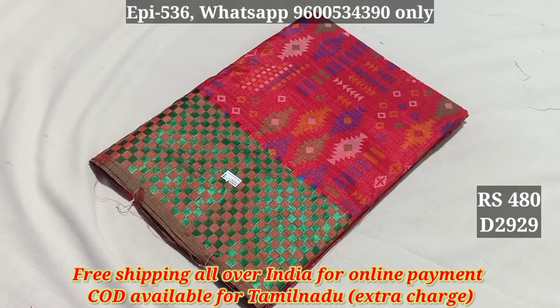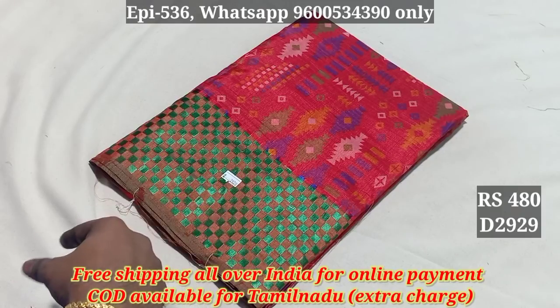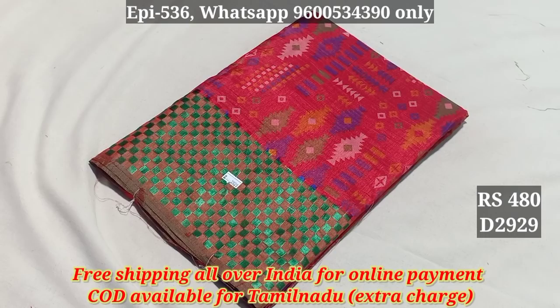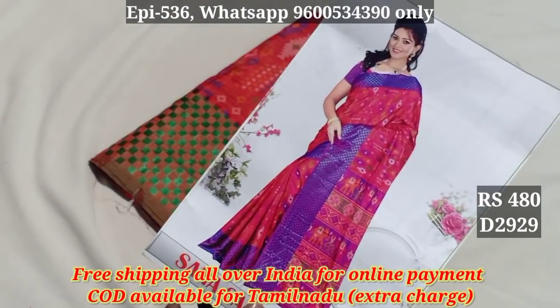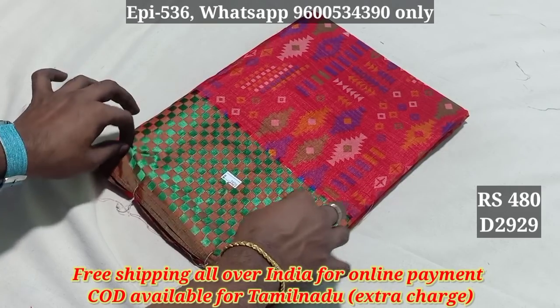Hello viewers, this is the Sanasiluk series. You can tell us about the Sanasiluk series in the office — this is the best collection. 2929. This is the catalog. We have all the Sanasiluk series. This is the Descendant series.